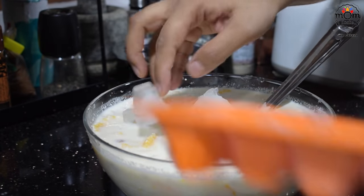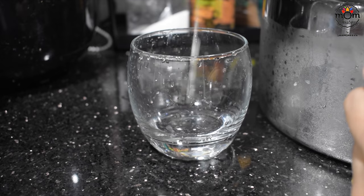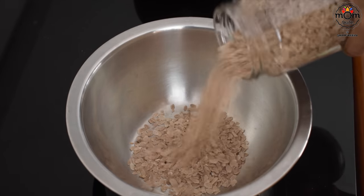Add ice cubes. You may drink it as is, but adding poha or aval — that's flattened rice — takes it to the next level. Just wash and strain the aval before adding.